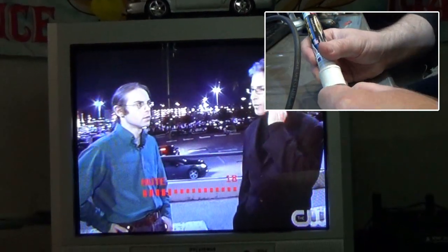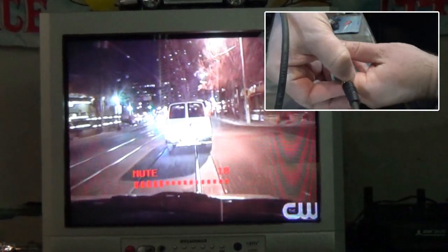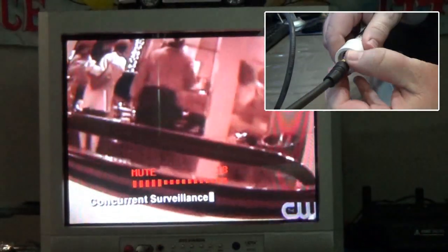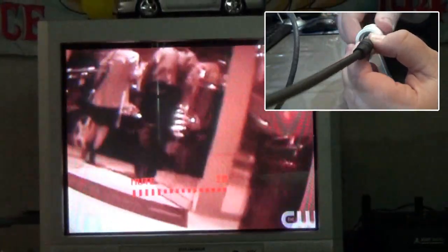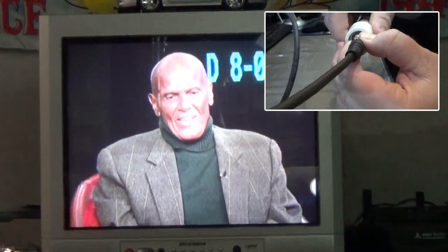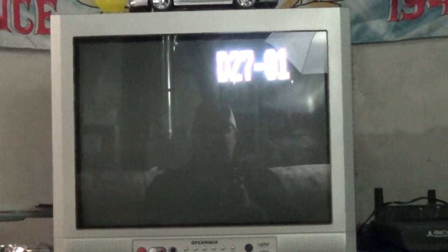Alright, got the Magic Stick hooked up. The colors in real life are way better than what's showing on my camera's view screen. This is an old-school TV but it does have digital capability, and it's picking up 10 digital channels — I'm really happy about that. I was very surprised, and they're all coming in really clear.